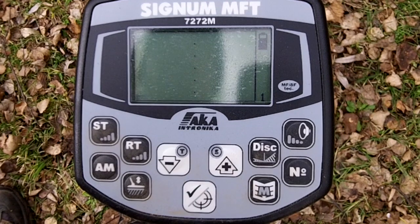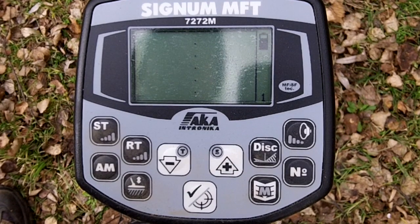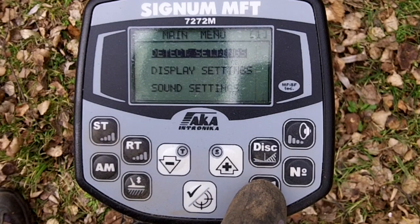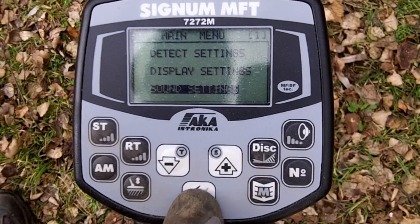So this is my Signum. I'm just getting to know her. Let's go through a few of the modes to check this target here. Let me just show you which modes I'm running in the sound setting department.